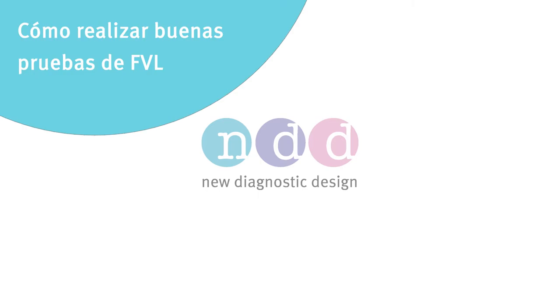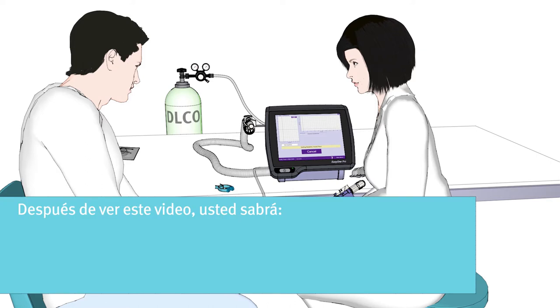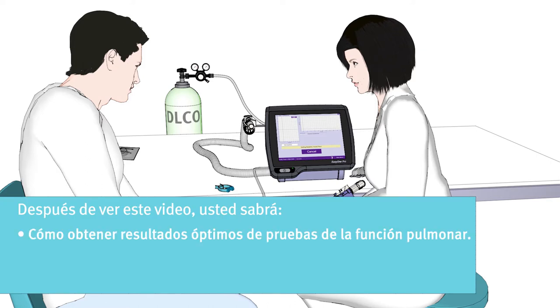How to perform good FVL tests. Hello and welcome to this educational movie. Thank you for taking the time to watch this short video. After watching this video, you will know how to get optimal test results out of your lung function test.